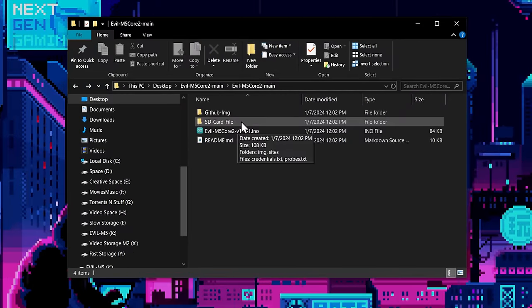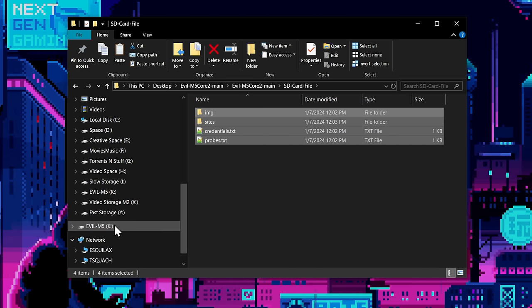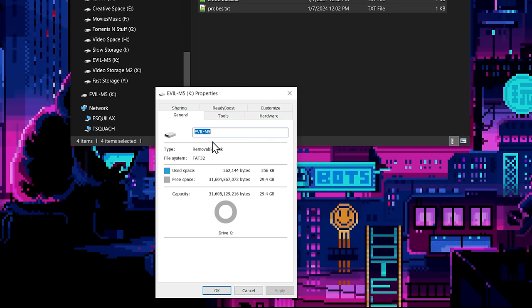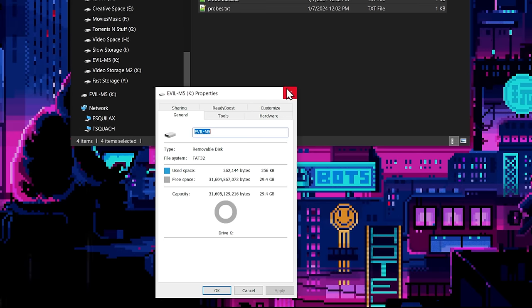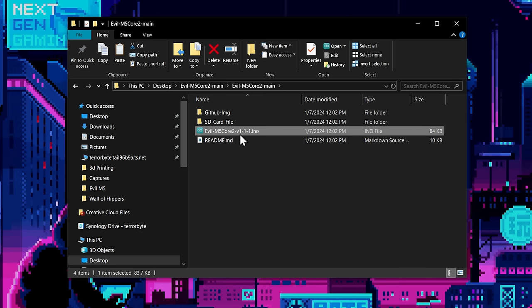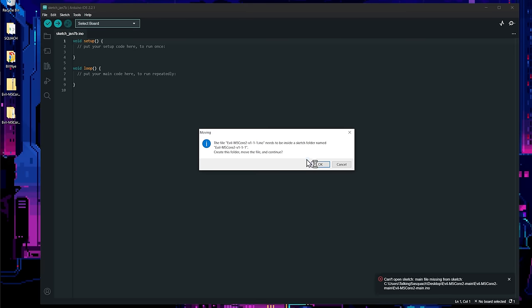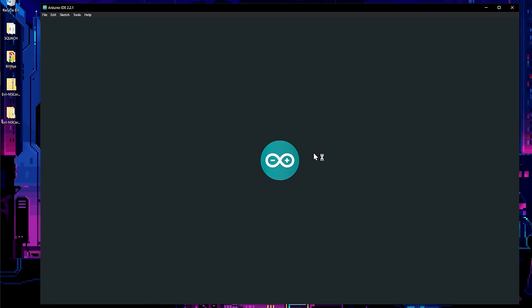Alright, we've got the M5 plugged into our PC and the SD card plugged in as well. We're ready to transfer files. We go into the SD card files folder, copy all of them, and drop them onto the Evil M5 SD card. Importantly, this needs to be a FAT32 file system — very important. Drop the entire folders right over there and we're done.